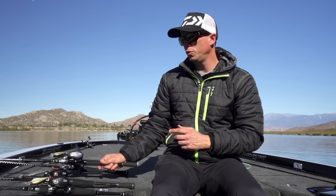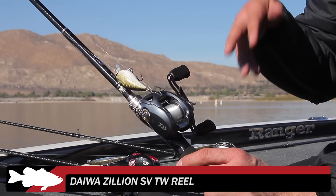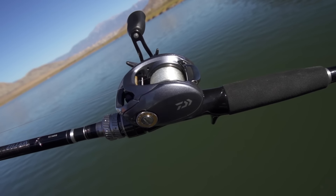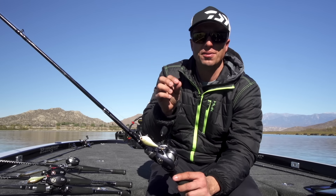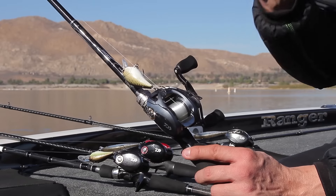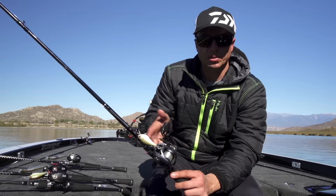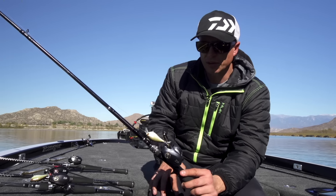Now from there, we get out of the Tatula series and we go to the Zillion. This right here is the Zillion SVTW. The Zillion has the T-Wing system in it, but what I really like is the SV spool. The SV spool is made from G1 Duralumin, which is a very, very durable product. But because it's very durable, they can make it a lot thinner. Making it thinner makes it lighter, so you have a lighter spool — a shallower spool. You can cast smaller baits a lot farther, so having a T-Wing system along with the SV spool in the Zillion frame is great. It's available in several different models — left and right-handed, 6-3, 7-3, and 8-1 gear ratio as well.